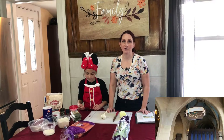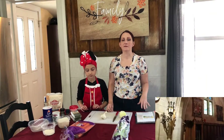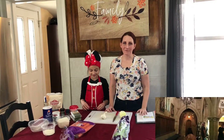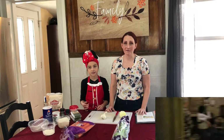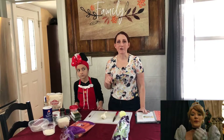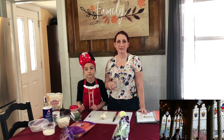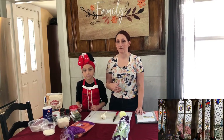Cinderella's Royal Table is a restaurant inside of Cinderella's Castle in the Magic Kingdom. It has a beautiful view of Fantasyland and it is one of the most coveted reservations that you can get in Walt Disney World. If you're interested in seeing what it's like, I'm going to leave a link in the description box below because we did get a reservation there.